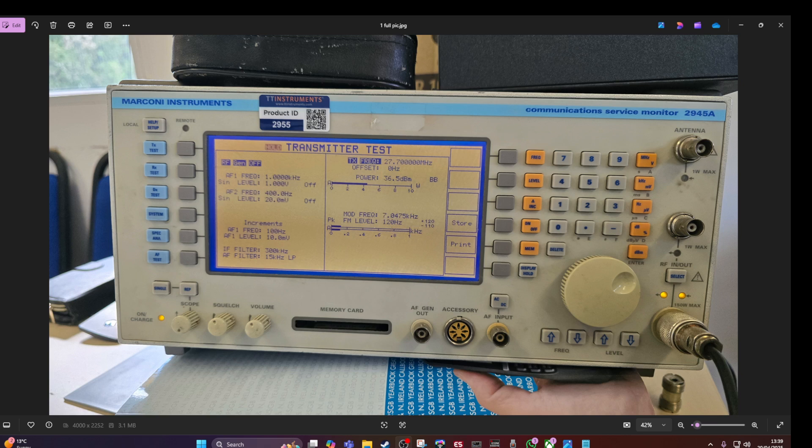Today we took the Quansheng TK11 to our local radio club, and a very helpful member agreed to bring a Marconi Instruments communication service monitor 2945A — a piece of equipment that costs thousands of pounds. We did a few tests on the harmonics and transmit performance of the Quansheng. The club member who brought in this equipment wishes to remain anonymous, so thank you to him.